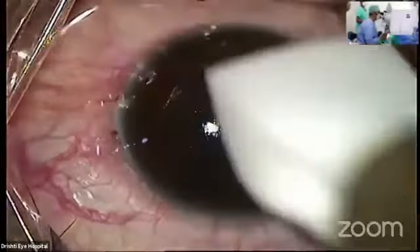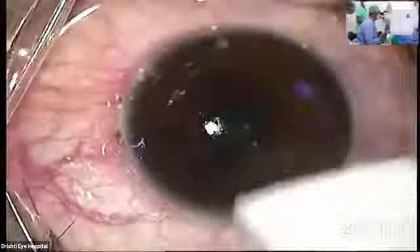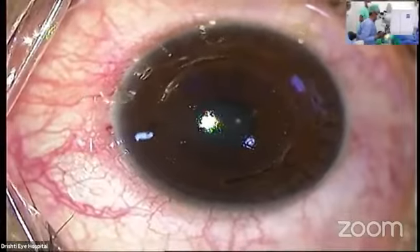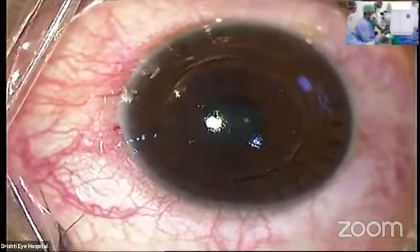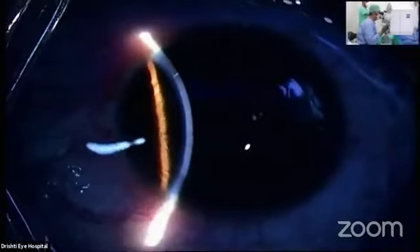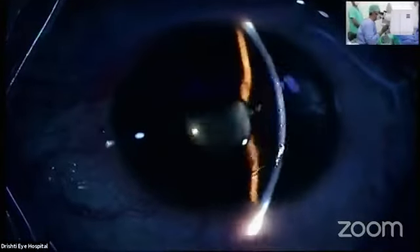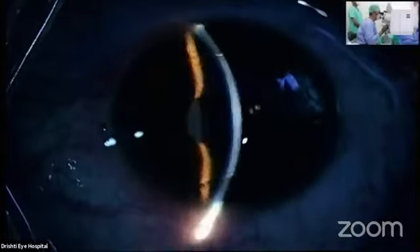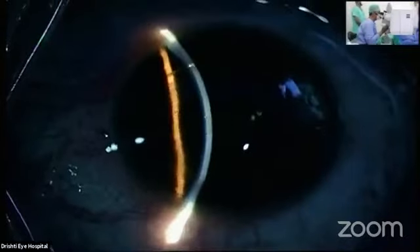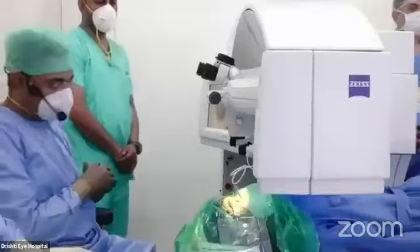With patients with high astigmatism, we use cyclotorsion control and we mark the axis as well. Dr. Sheetal can probably tell us a little bit more about it. I am only planning to show you one eye so that we can have some discussion. The procedure is now complete. We can use the slit to examine the interface for looking for any debris or to inspect. The Visumax has been very good for doing flaps as well, and we have been using this for SMILE for a good number of years now. The results are excellent and patient satisfaction is very good. I will be happy to answer any questions.